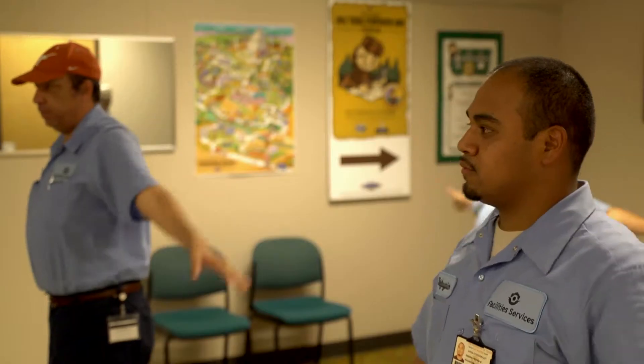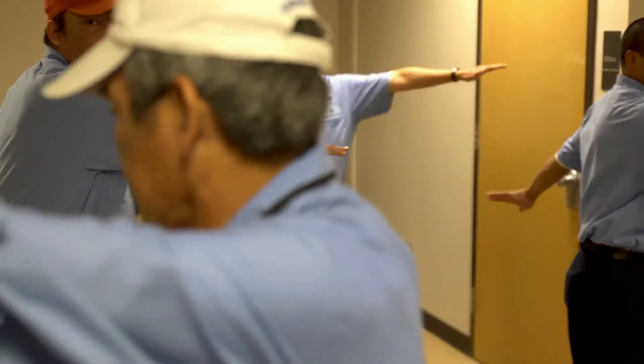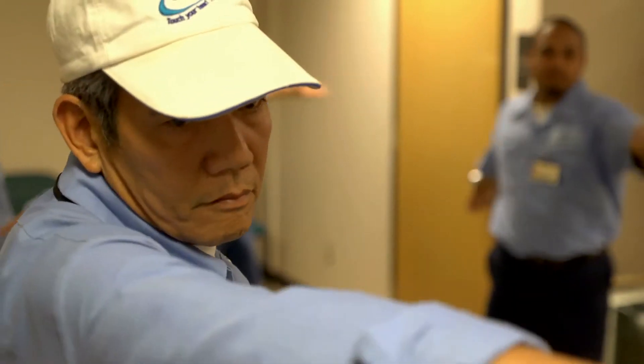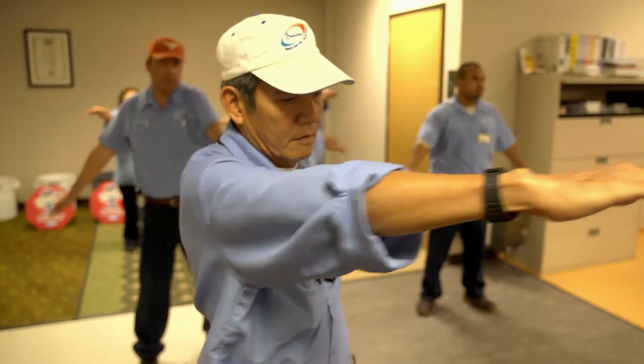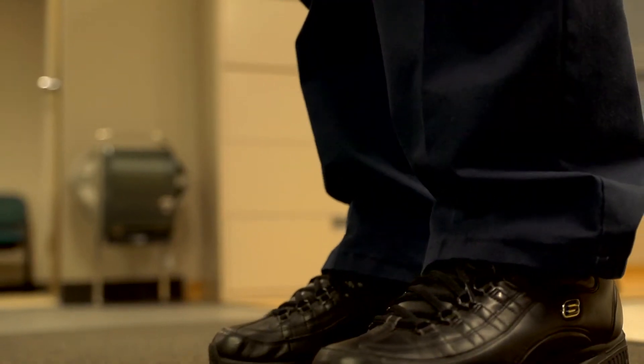They developed a program which is now the Fit Start program for the University of Texas. The Fit Start program is basically five movements that an employee does at the beginning of each shift, and it opens the communication channels from the brain to the muscles to get them ready to work each night.